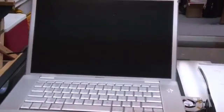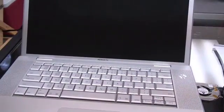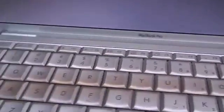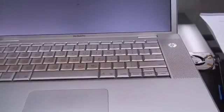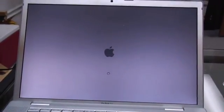Here we are, all assembled. Here we go — it started up. As quiet as can be. I know the fan is working because I tested it before I closed the case, and it seems to be happy.